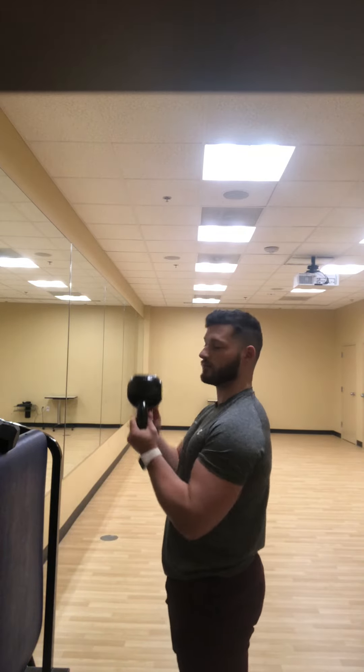How you're gonna start is holding the kettlebell, handle facing down with the bell facing up. You're gonna hold with a neutral position, hands facing each other, thumbs pointed together.